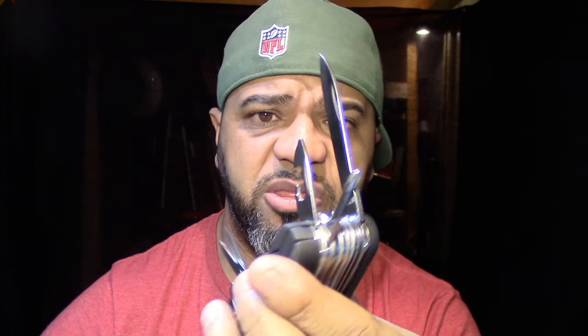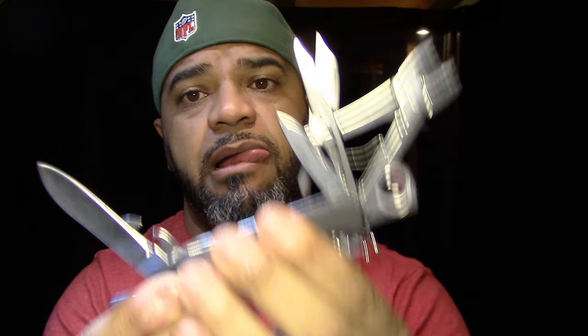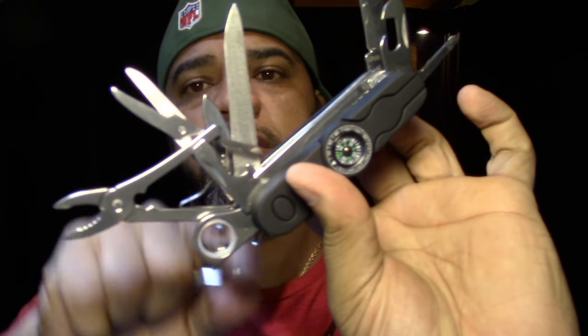Here is the smaller knife, and here is the metal filer. Pretty cool stuff.